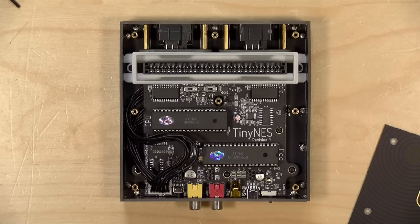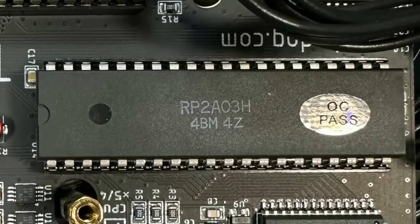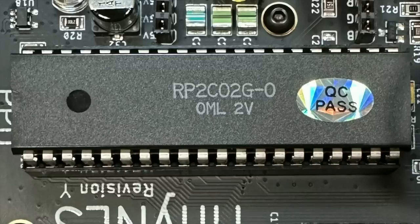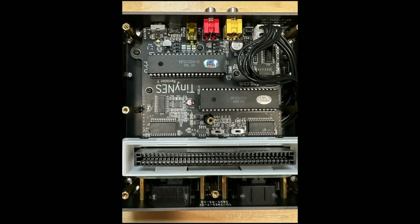On the live stream we took the top off the console to see what was inside. It's got a very compact and clean layout. This one has the genuine chips on board, at least according to the manufacturer. Here is the CPU — the NES CPU incorporates essentially a 6502 processor and also has the sound hardware built into that same chip. Then of course you have the PPU, which is responsible for all of the graphics. Both chips are the genuine article; they look to be almost brand new, so I had to double-check to make sure this was labeled a genuine unit.